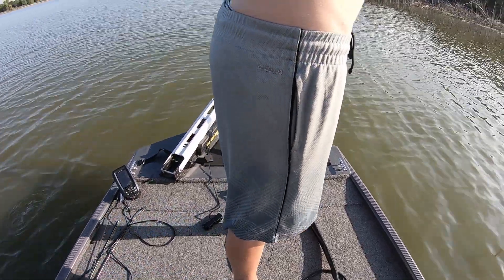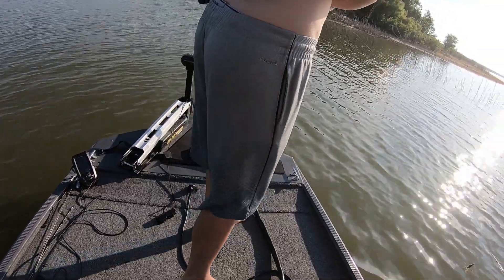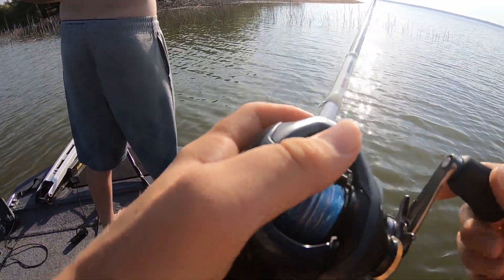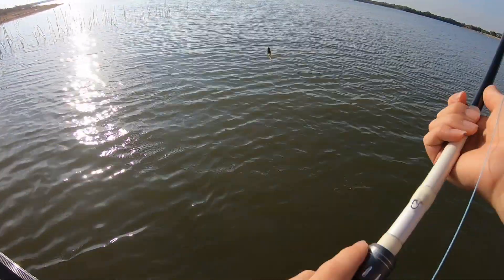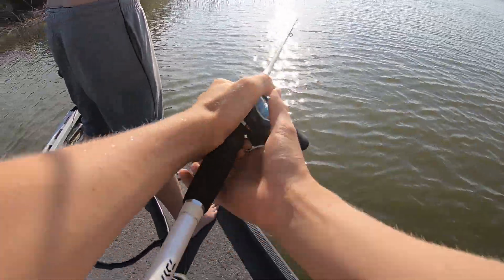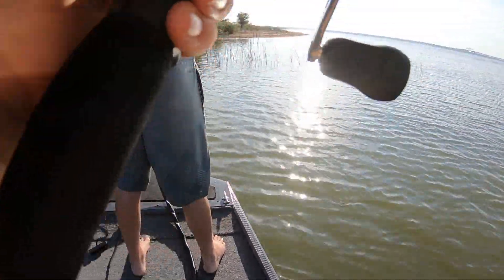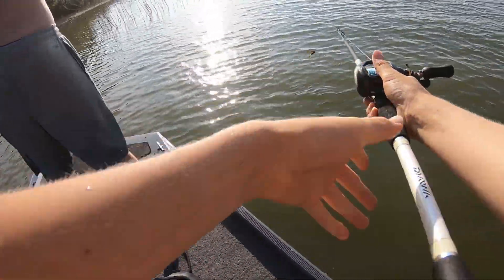Another three pounder in the lake — dude, this lake is filled with them, it's all you catch here. I was working it right out of the brush and he was just sitting there with it, tapped it like three times. Got him — nope, I missed him. I just had a bite. You might want to let him eat it for a bit longer — next time wait like two seconds and then set the hook.